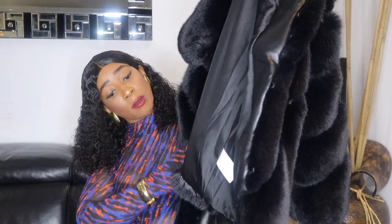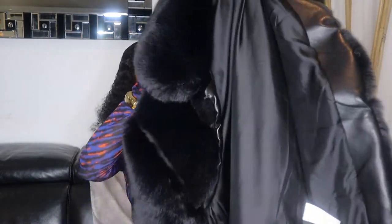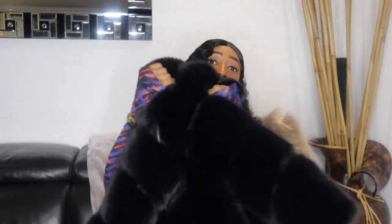Unlike the Mango one that doesn't have a collar, this one has a collar. You can see — you can either have it up or put it down. It is very heavy, thick, and well lined. I would put links down below to the JD Williams website where I initially got this.